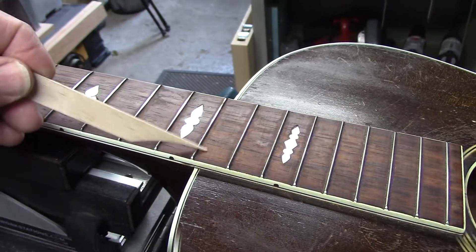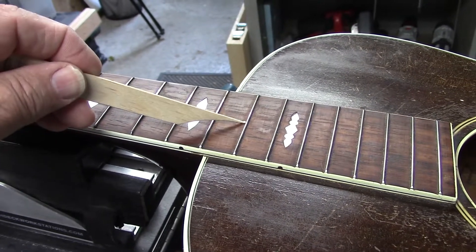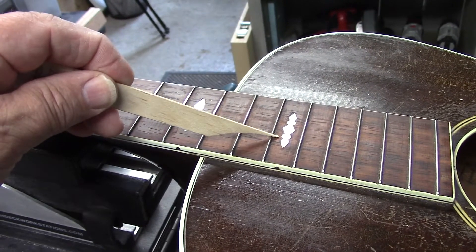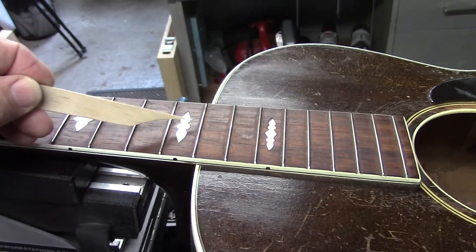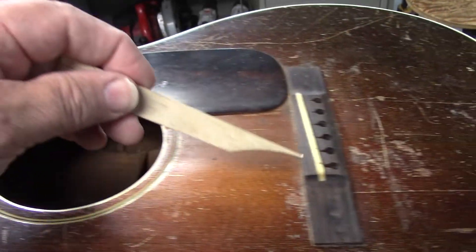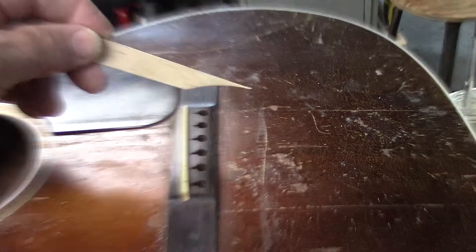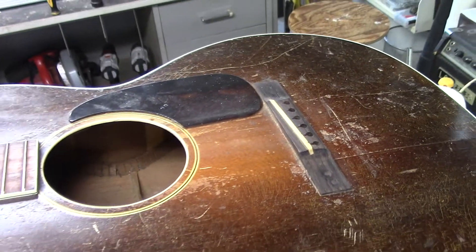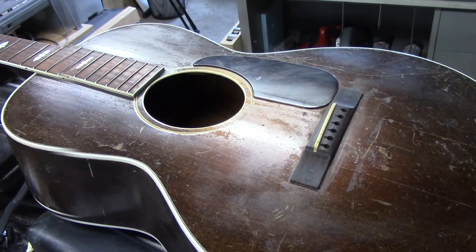This is a 12th fret meets the body. The Nick Lucas was built with 12th fret meets the body, 13th fret meets the body, and 14th fret meets the body. When you have the 12th fret meeting the body, that puts the bridge and the focal point on the saddle deeper into the lower bout. There are a lot of people who argue that a 12th fret guitar has a fuller, richer sound — it's a combination of many things.